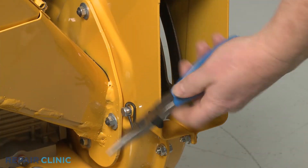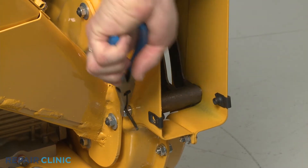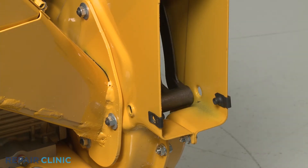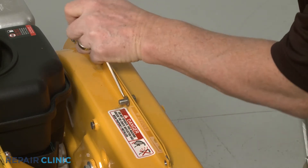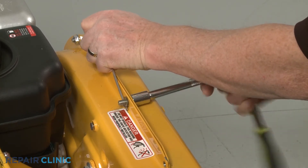Use the needle nose pliers to pull out the retaining pin securing the shredder screen pin and slide the pin out. Next, use the 1/1-inch socket, the small flathead screwdriver, and the needle nose pliers to remove the upper mounting screws securing the outer flail housing.